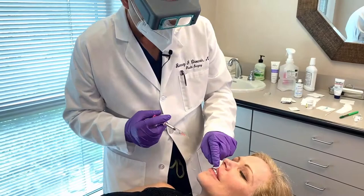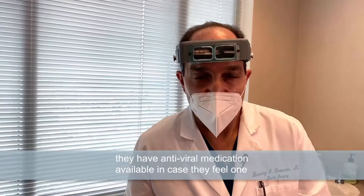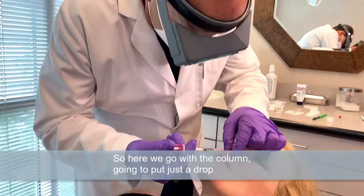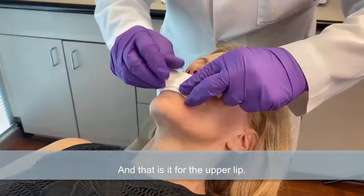If anybody's prone to fever blisters, we'll make sure they have an antiviral medication available in case they feel one coming on. If you've never had one, you're not likely to get one because of the filler. But if you've had fever blisters before, sometimes just the trauma of injecting can make them come out because they always live in the nerve root. Here we go with the philtral column — just a drop right there. And that is it for the upper lip. Do a very gentle massage. Any pain? None. Good.